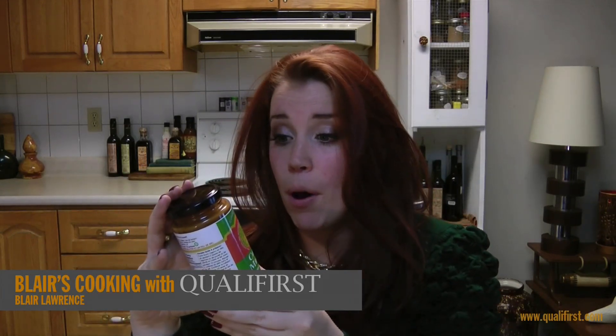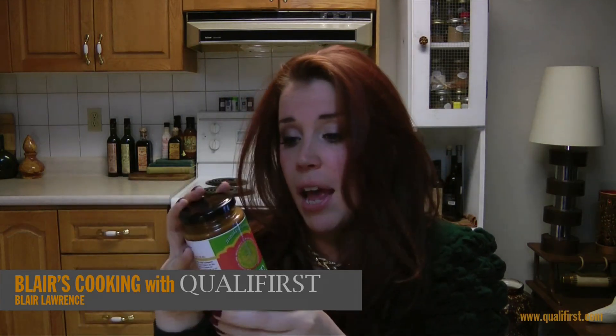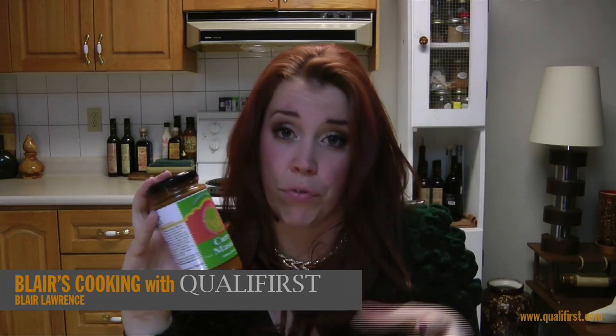Now this actual jar says that it seasons about 16 meals. This is an 8-ounce jar and it says to put about two tablespoons for about half a kilo portion of food.